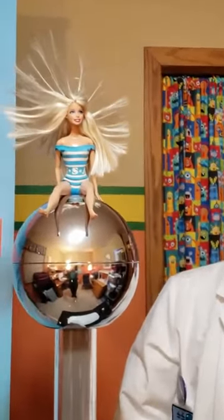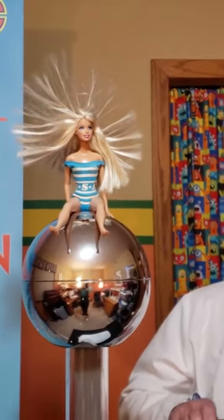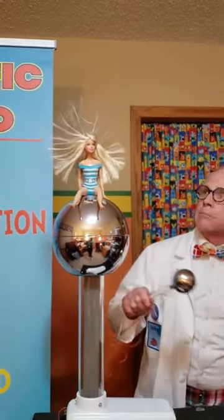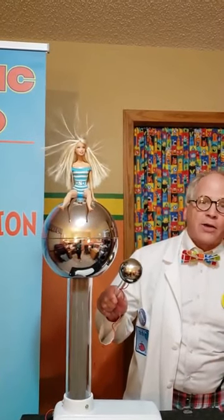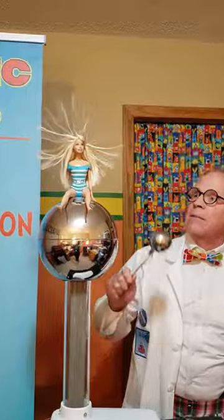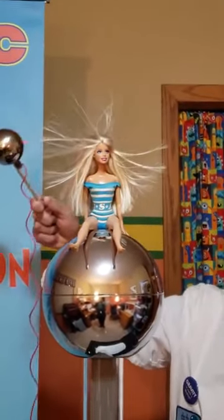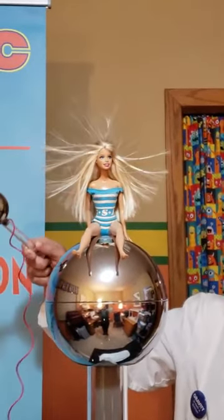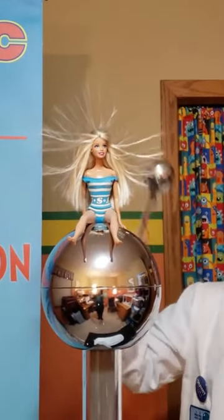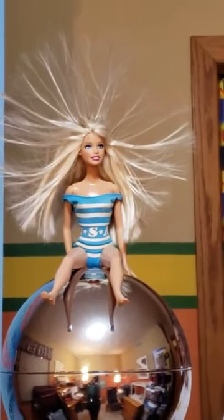Look at Barbie's hair — Barbie's having a bad hair day. Now if I take my wand and bring it near the ball, I can make Barbie's hair bounce up and down. If I bring it close I can make her hair wiggle like crazy. And the other interesting thing is if I take my wand over near Barbie's hair, you can see that Barbie's hair is following my wand. So she's getting ready for her date with Ken I guess, going with a wild hairdo.